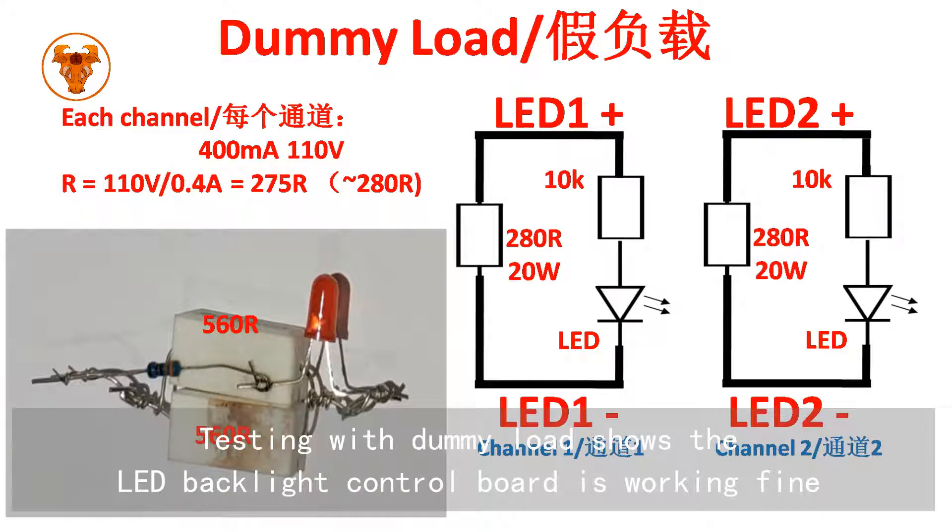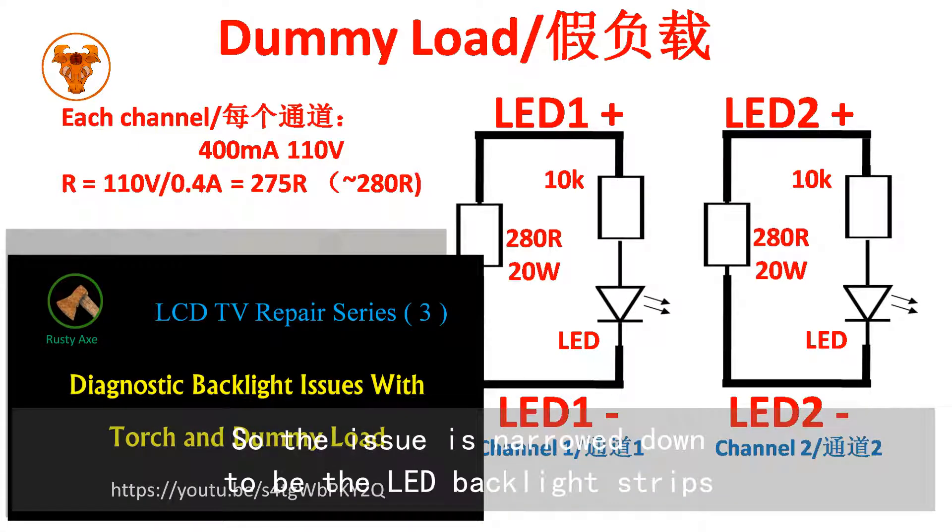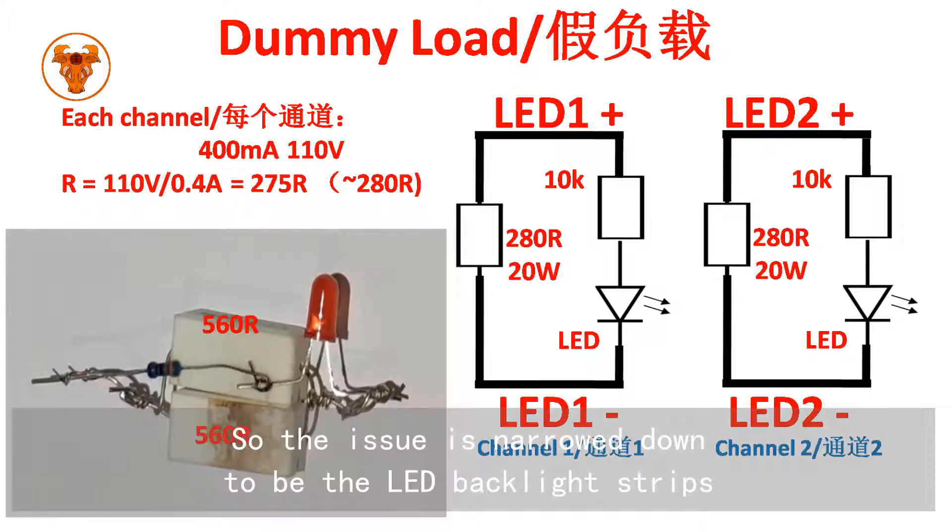Testing with a dummy load shows the LED backlight control board is working fine. So the issue is narrowed down to the LED backlight strips.